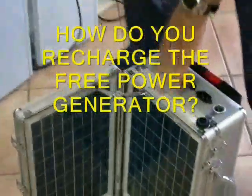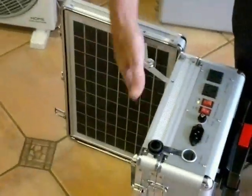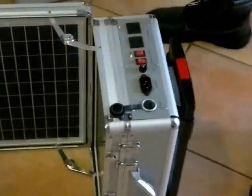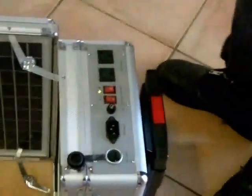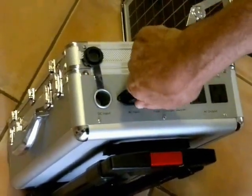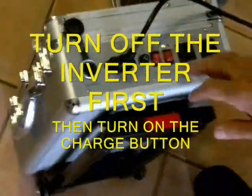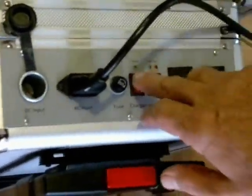We've got three ways of recharging the device: mains power, solar, and a DC input. When we've got mains power, we plug the device into the AC input, put on the charger, take off the inverter, put it on charge, and away we go.